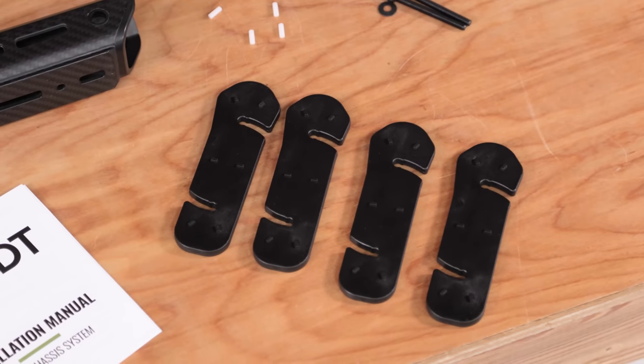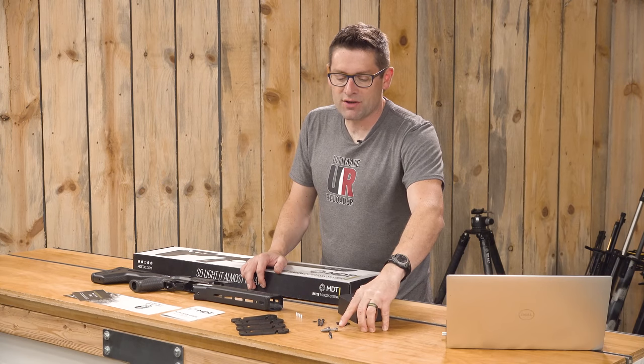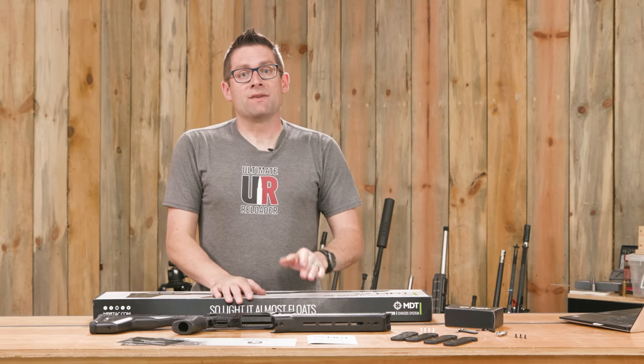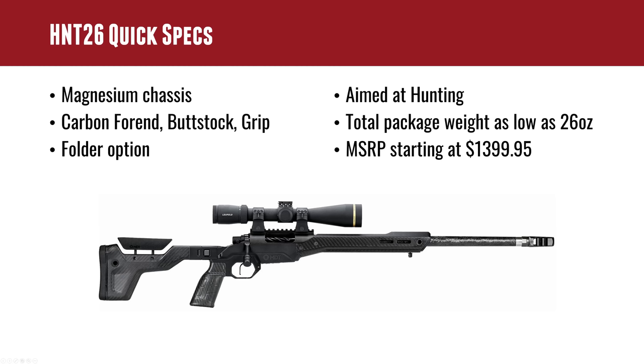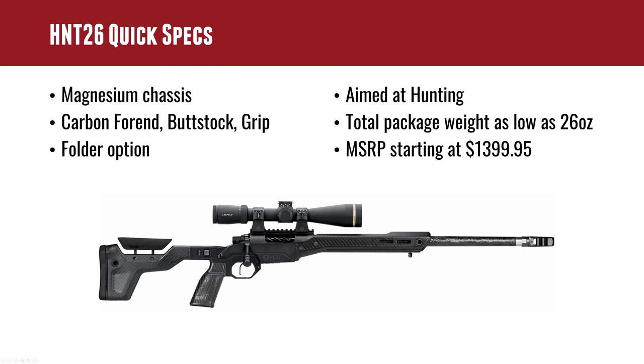We've got our length of pull shims and a full set of hardware including two key things: swivel studs, which we could add if we wanted to, and action screws so I don't have to mess around adjusting lengths to get it to work with the Remington 700 6.5 PRC barreled action. Quick high-level specs: this is built on a magnesium chassis with carbon fore-end, carbon buttstock, and grip. There is a folder option. It's aimed at hunting but I've heard of guys running these in NRL Hunter. Total package weight is as little as 26 ounces, and the MSRP starts at $1,399.95 USD.